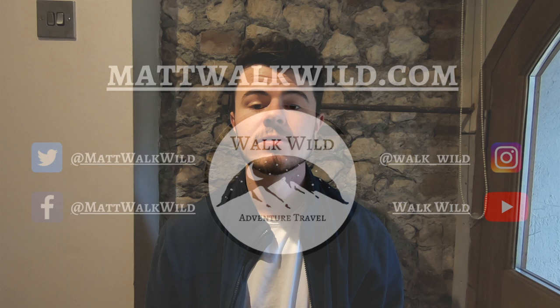Hi guys, my name is Matt and welcome to Walk Wild, the adventure travel blog where I talk about outdoor adventures such as hiking and camping and around the world travel. Today I'm going to be telling you how to walk the South Downs Way, and I'm going to mention a lot of information.